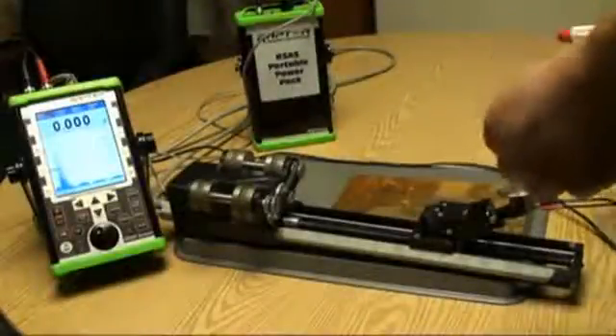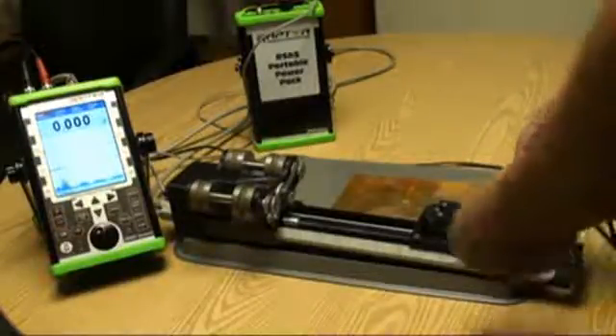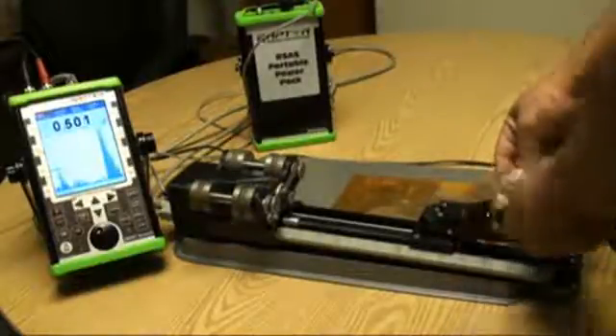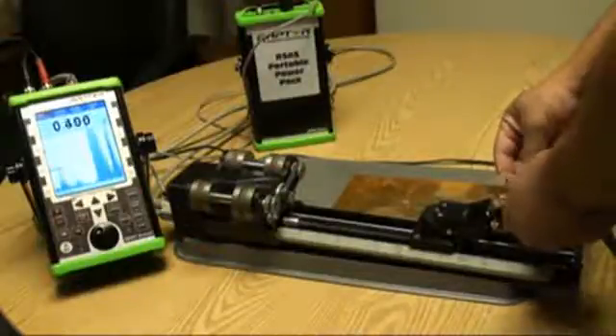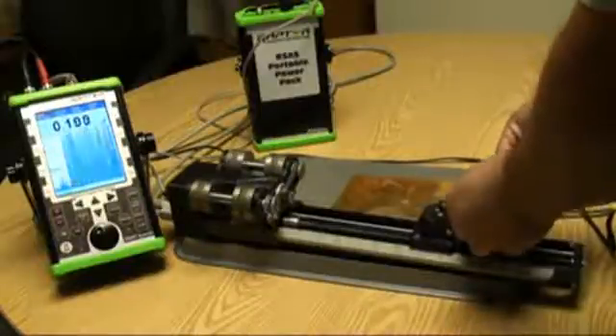Calibration is performed very simply, as you would perform calibration on a standard thickness gauge. You take your step wedge block and you adjust the velocity and the zero offset to get the calibration within the limit.